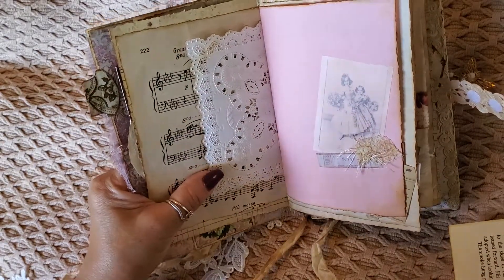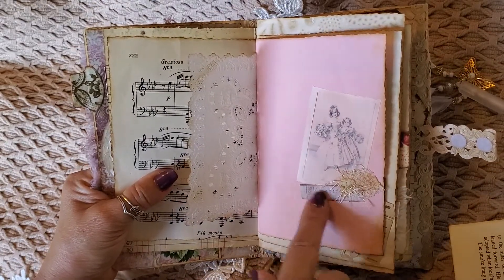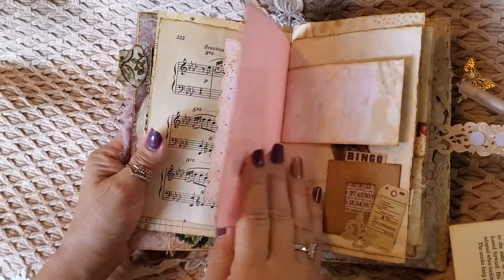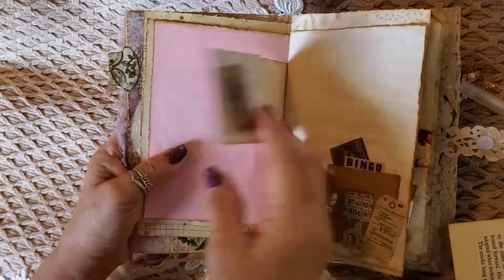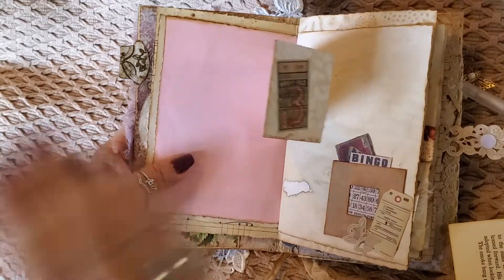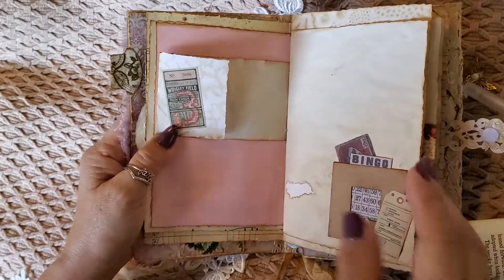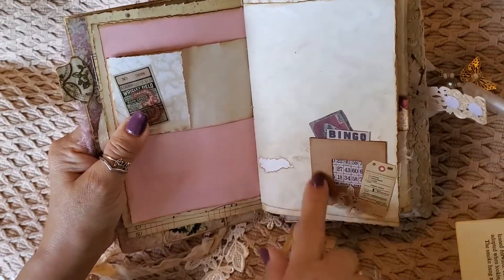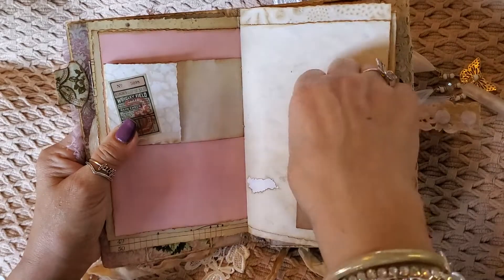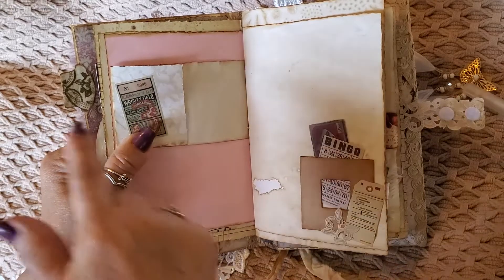I printed it off my phone, so you're able to link it with your phone. I just added some little trim. This is from the Tim Holtz vintage ephemera. And this is just a scrap — I didn't want to throw it away. I do like the look of different sizes of papers, so as you can see they're not all even. And then this is a little die cut that I had, plus a sticker and a piece of that same trim.